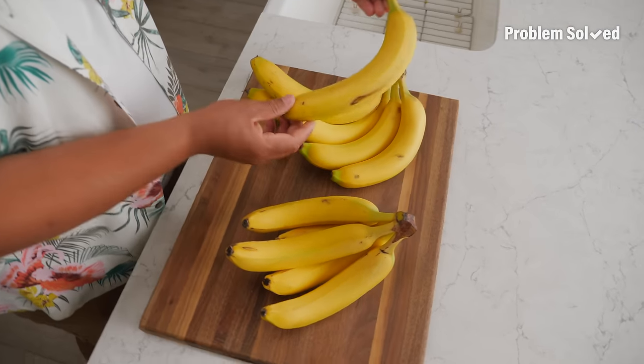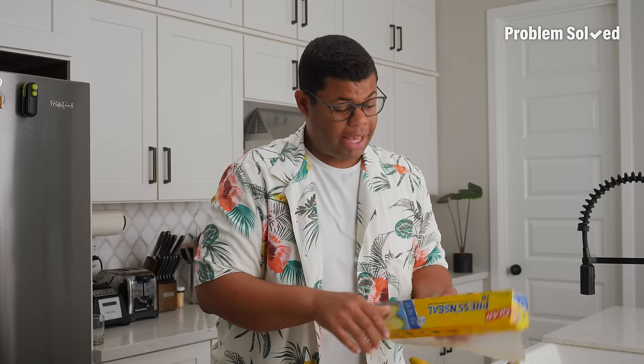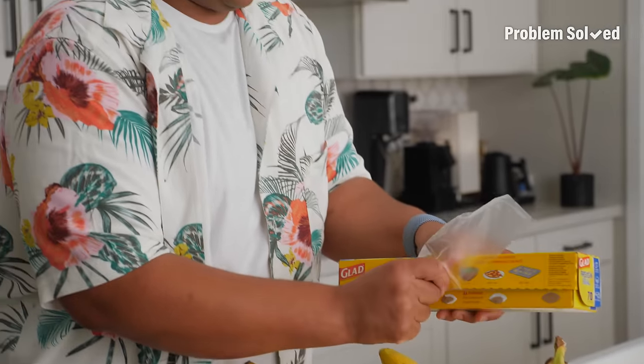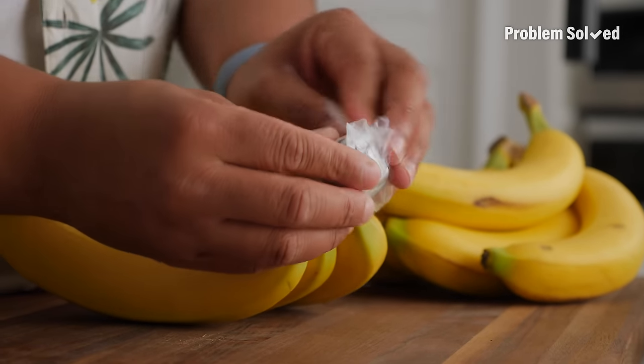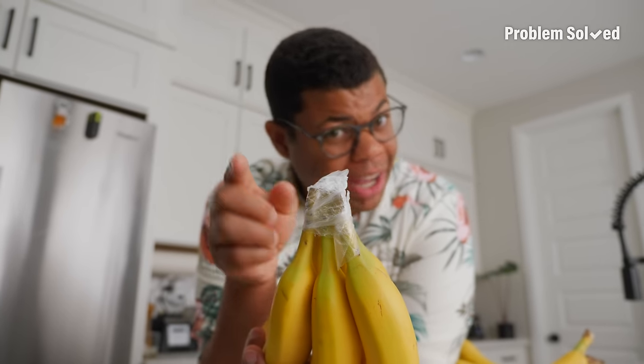Bananas are a staple on those kitchen countertops, but it can be a bit of a countdown where the first one might be underripe and the last one overripe. How many of these banana tricks do you know? To keep those bananas fresher longer, wrap the stem. You can use regular plastic wrap, but I like the sticky stuff — just a small piece to wrap the end. This will prevent it from getting too ripe too quick.